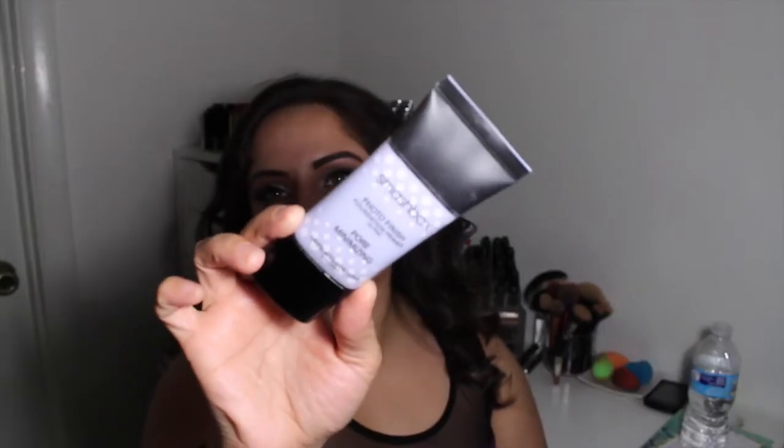Now I'm taking my Hourglass Mineral Veil primer as my first primer — this really just helps with my oils and makes my makeup last as long as possible. Then I'm taking the Smashbox pore minimizing primer, which is wonderful for minimizing pores. These two together are just perfection for me. Now I'm taking my Estée Lauder Double Wear foundation in Tawny, which I think is 2W2, and using my Sigma F80 Kabuki to press it onto the skin.